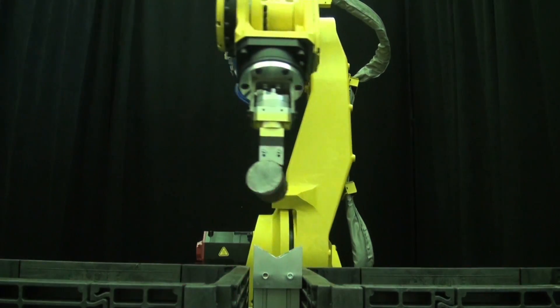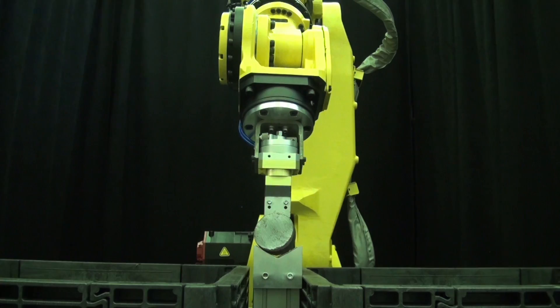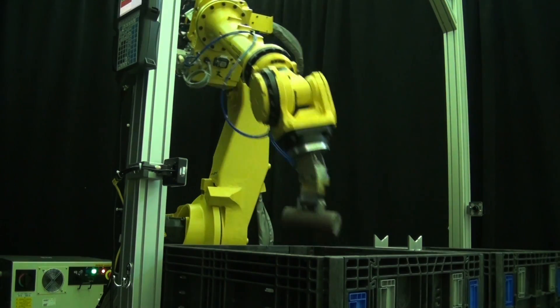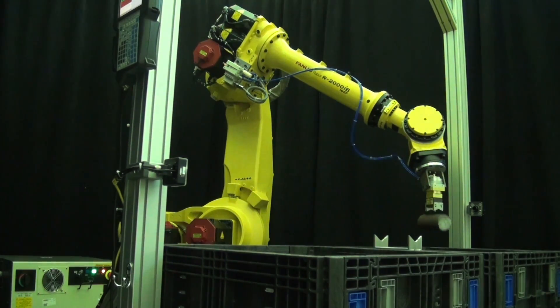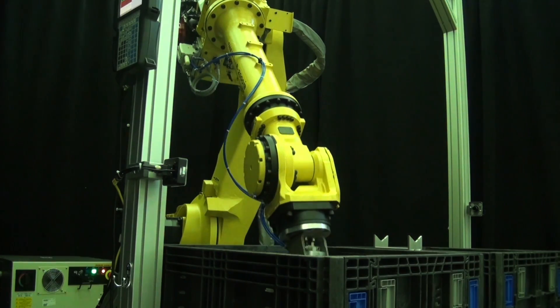Typically, this type of picking process from one bin to another has been difficult for robots to perform. However, through the use of FANUC's 3D area sensor, robotic bin picking has not only become a possibility — it is now an ideal solution for manufacturers seeking an easy and practical solution for bin picking through robot vision.